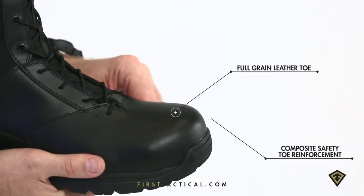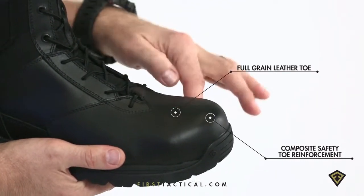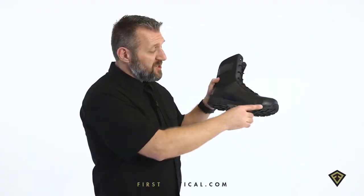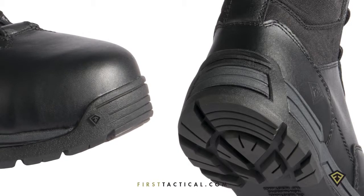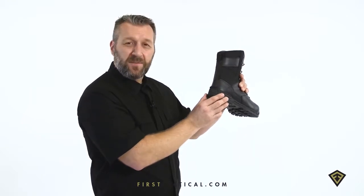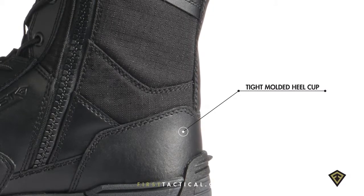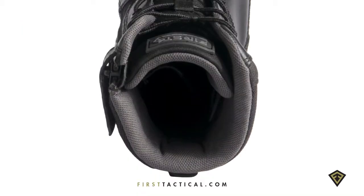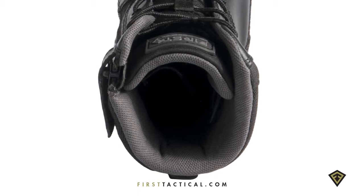The toe is full grain leather, polishable, beneath a composite safety toe. The chassis itself is constructed on a running platform, fortified in front and in rear. The strike window is designed to perform like a running shoe but have the lateral stability of a boot. 1000D nylon for abrasion resistance. The Closel foam construction is perforated for breathability, but Closel so it doesn't absorb that stink.